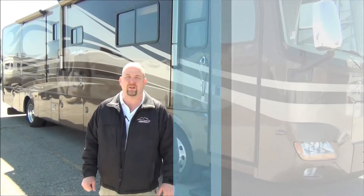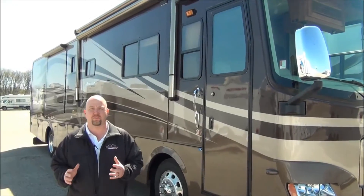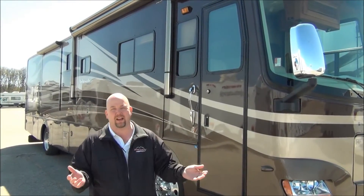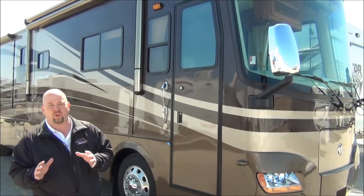Hi folks, Chris Anderson with Mount Comfort RV. We're going to do a used coach today. I just took this in on trade. It's actually a very nice motor home for somebody that's maybe not looking to spend $300,000 to $400,000 on a new coach. This coach is going to give you almost all of those benefits for a whole lot less money.